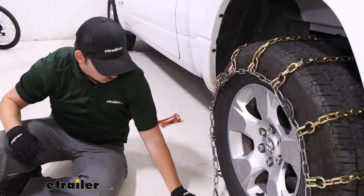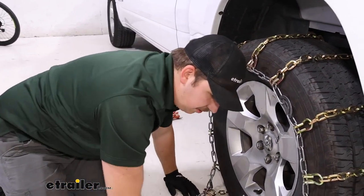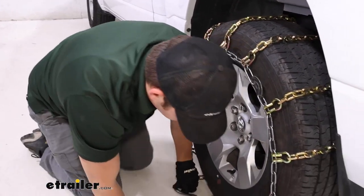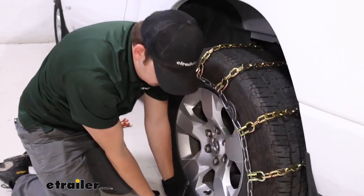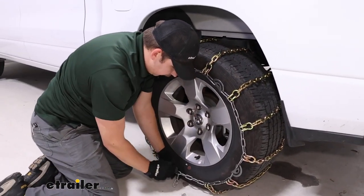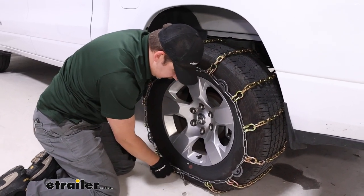You probably want to test these out in your driveway or your garage once or twice, just to find the right fit for your vehicle. There will be a specific link on the front and back that gives you a better fit, and you want to find that out in advance before you get out in the elements where you need these.